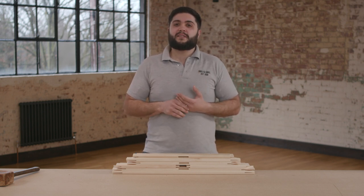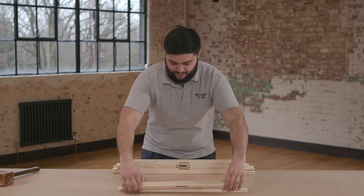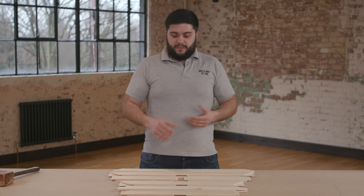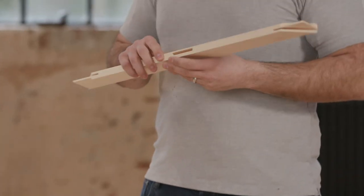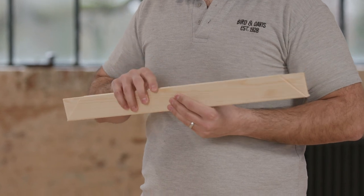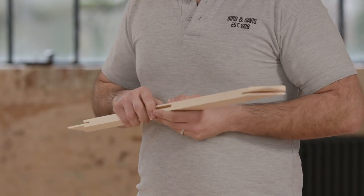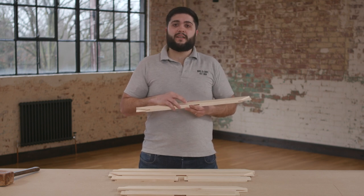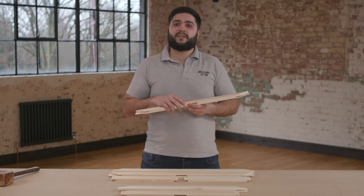Firstly, lay out the seven pieces in front of you like so. With this particular stretcher frame you will have three rounded edges and a sharp edge. The sharp edge has to stay on the back. This profile also has a beveled edge to it which will prevent the canvas touching the inside edge.